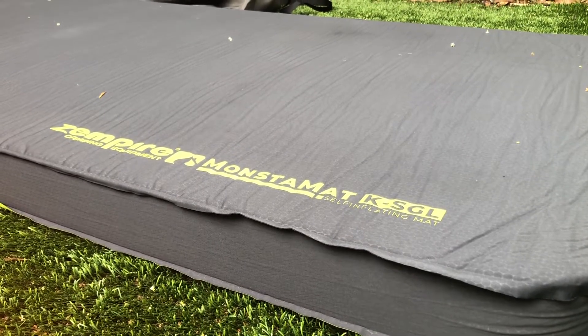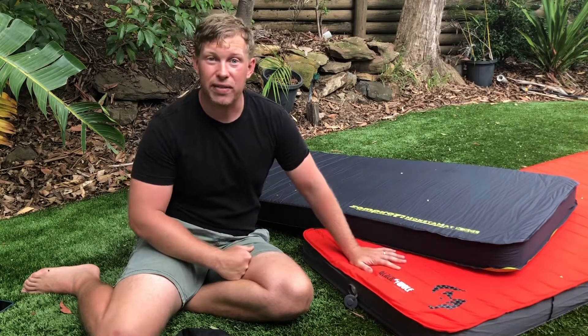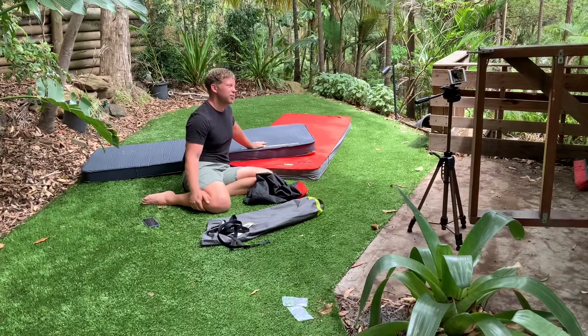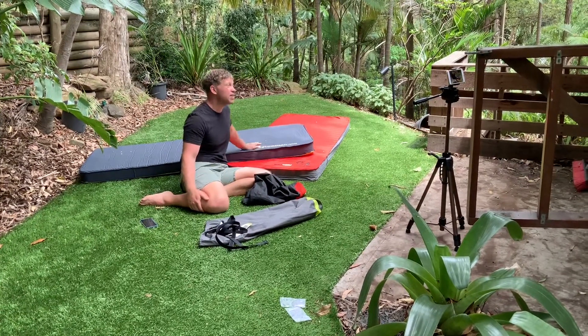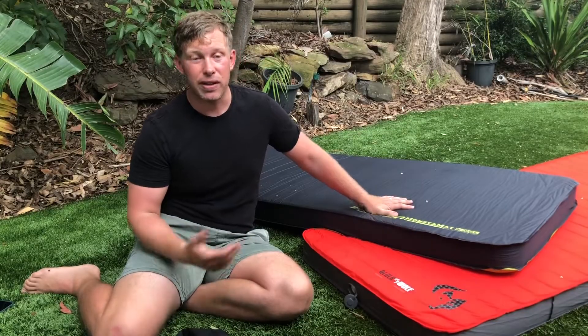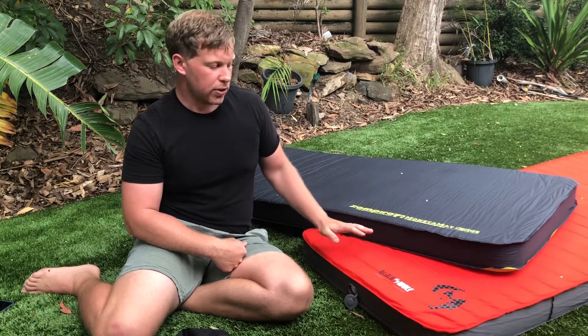Overall, what are they like to sleep on? Both are pretty comfortable. We've had the Black Wolf as part of our sleep setup for a long time, and the Zempire is a newer addition that I've been testing for this video. Both are comfy — it's really just the firmness that differs. So which one do I think is better?